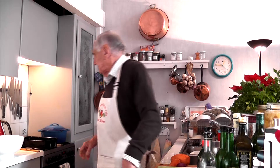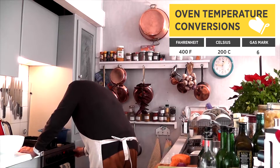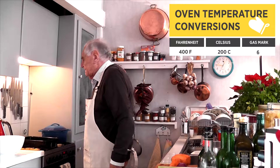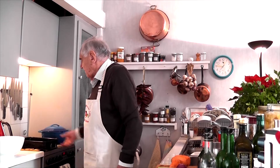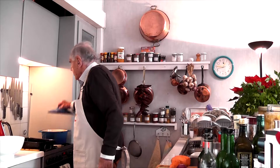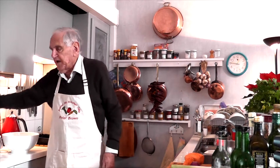We turn the oven on to 200°C, which is 400°F. You'll need a tin to cook the sweet potatoes, and a cast iron casserole to make the soup in — you're going to blend it.